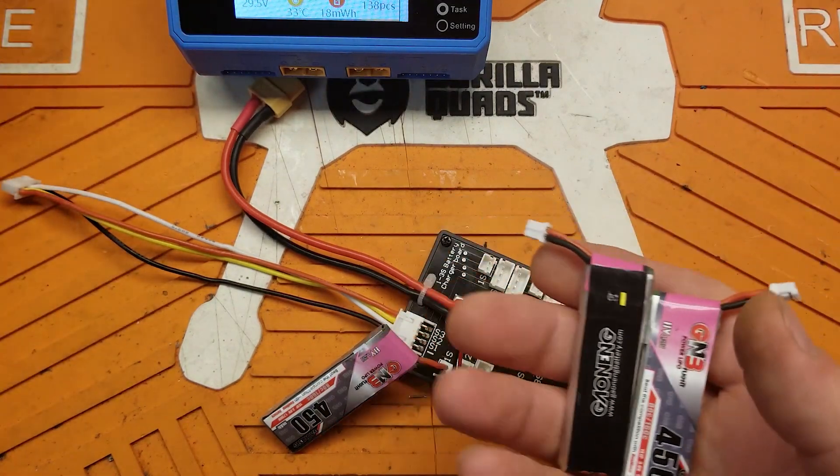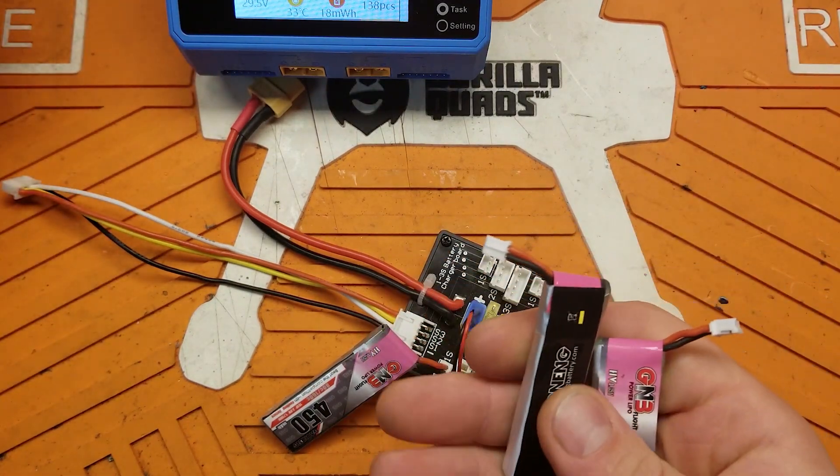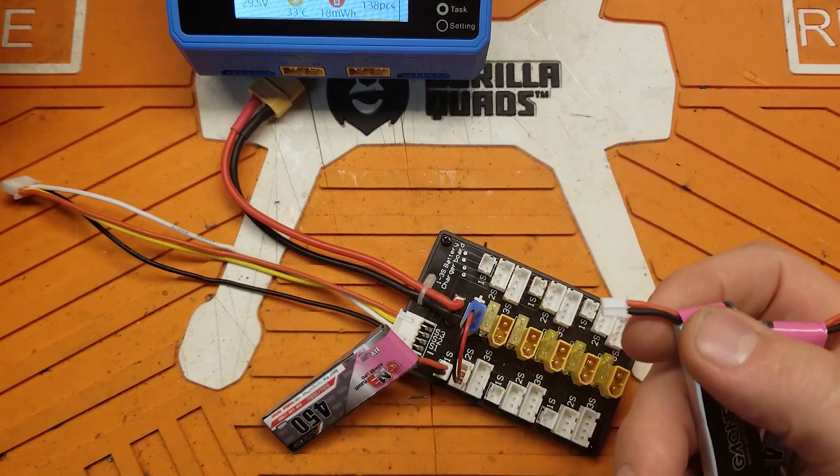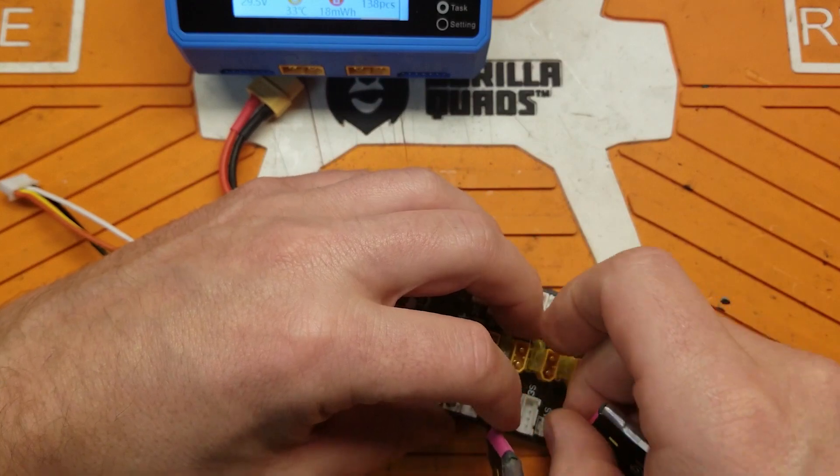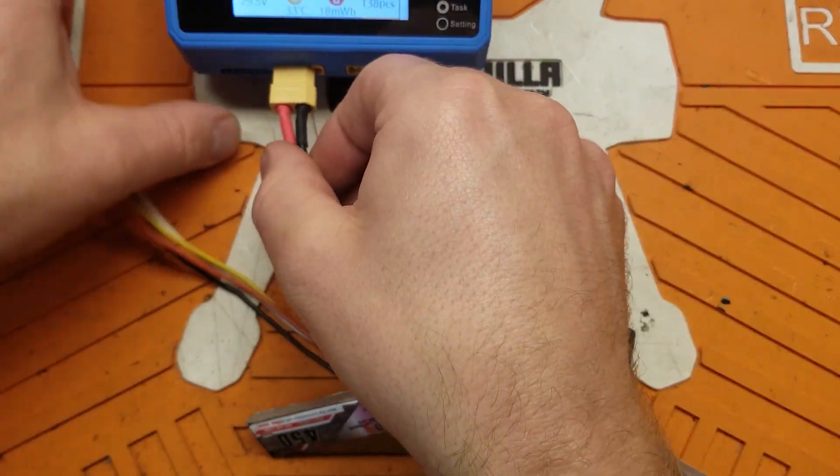Let's say you have eight or nine fully charged packs and you don't have time to burn them down with your Tiny Hawk — just put them all on here, hook up to your charger, and do a storage charge.